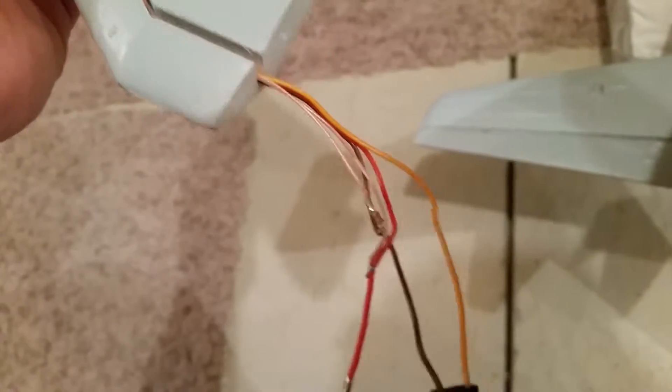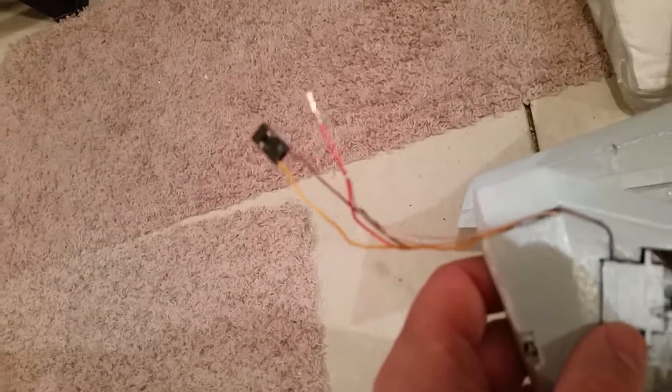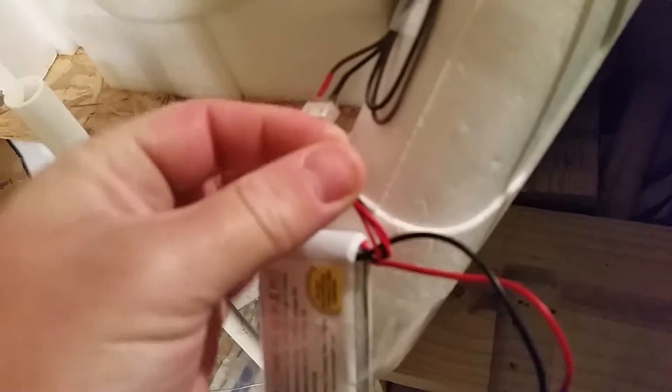Then I routed the cable through, and I'm actually trying something new here. I'm going to go ahead and pull power off of the servo lead. So what we're going to do is we'll just show you how this works with another plane here. Go ahead and power up this receiver — this just runs an ESC to a little brushless, and this plane did not work out well.